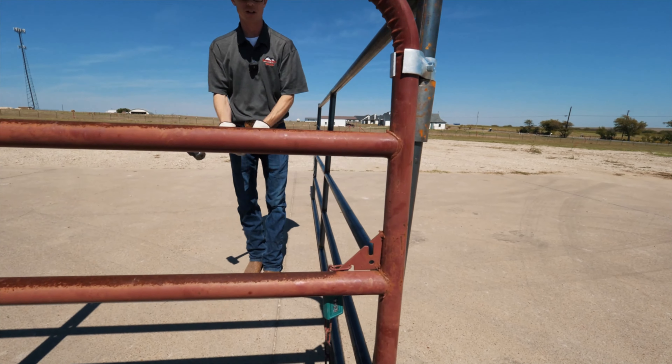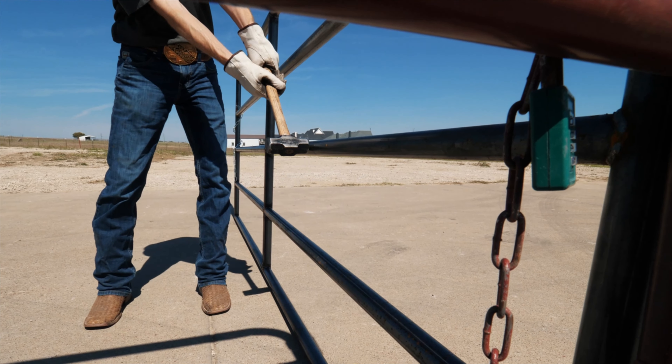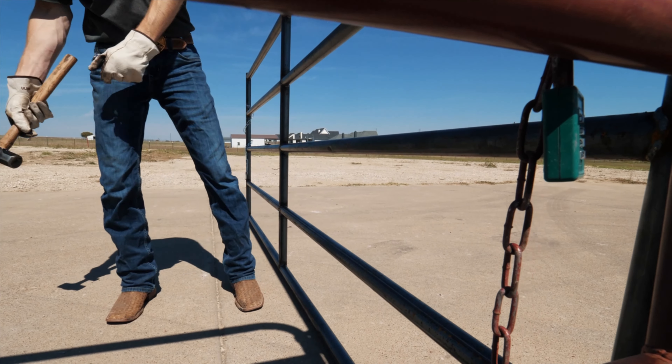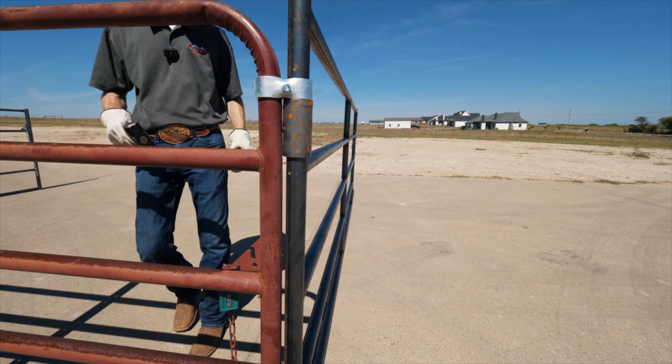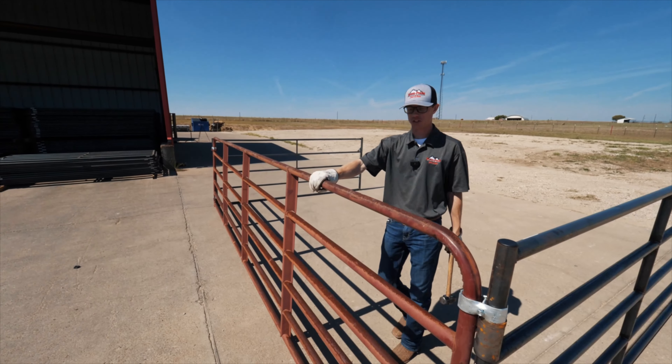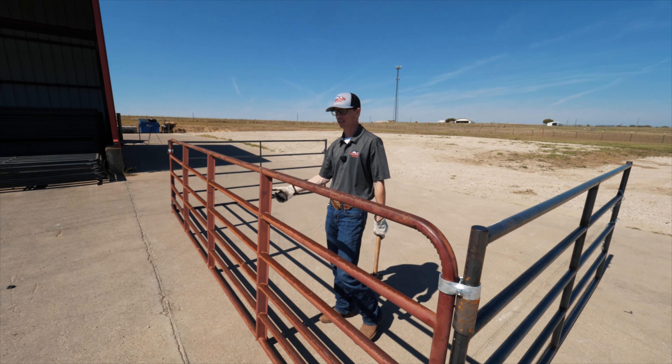Nothing too crazy, but you can really tell the difference when hitting these things — how soft they really are. Now this is our heavy duty panel. You can really tell the difference; still got a good dent with a good hit, but you can totally tell the difference in weight as well. This competitor panel is super light — I can lift it over my head and throw it. These are definitely heavy panels.